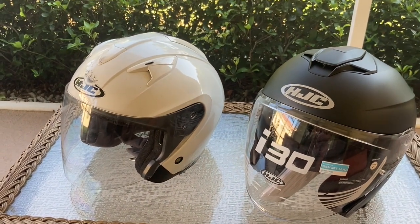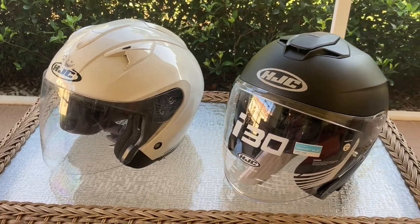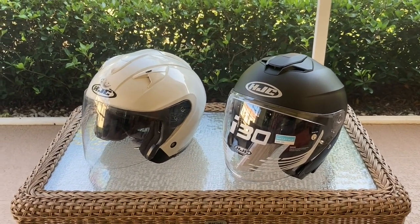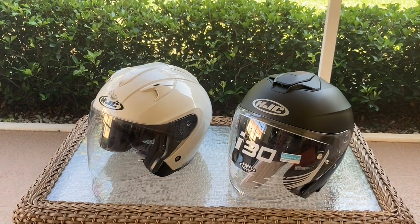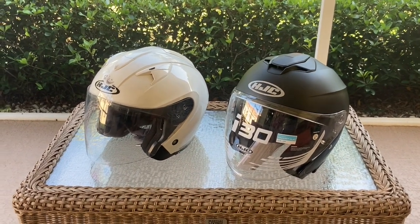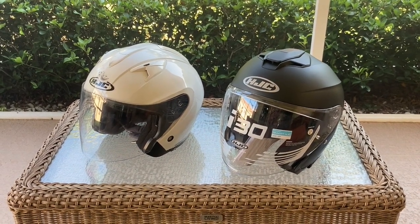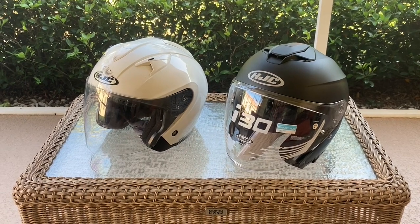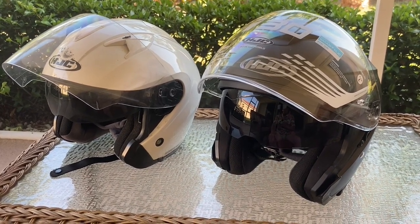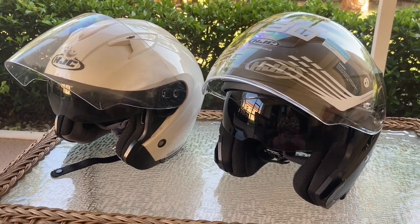On the old helmet, when you release the sun visor it just pops up and it's pretty loud when you're riding. Both helmets are comparable — it's what I like. It's comfortable and a good functioning helmet. I bought it at RevZilla for about $134 with no taxes and free shipping — pretty much the lowest going price — and they got it here really quickly, in about three days.